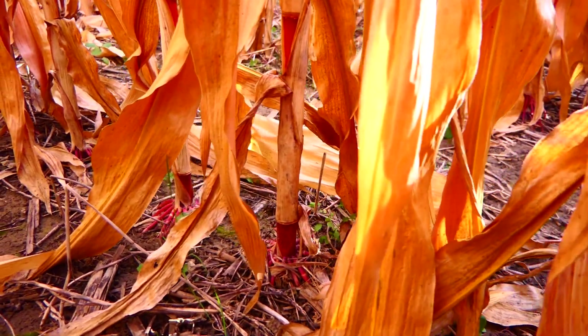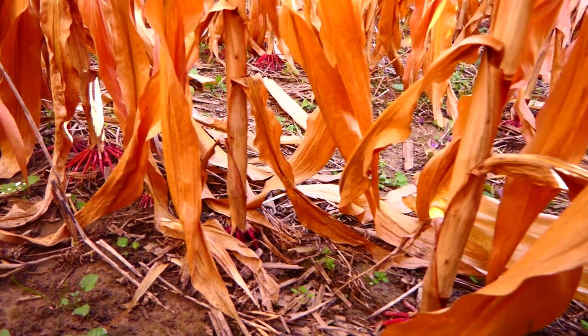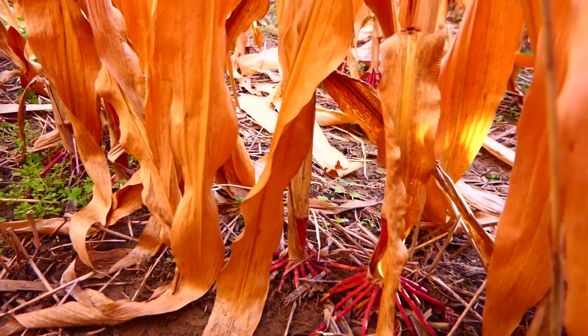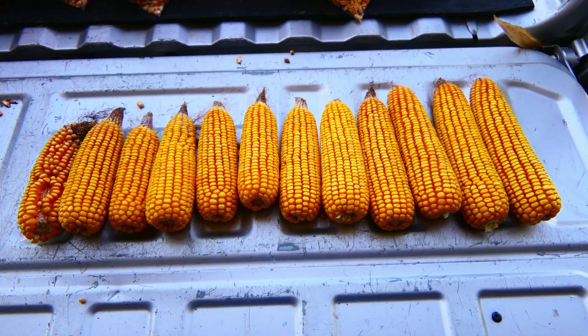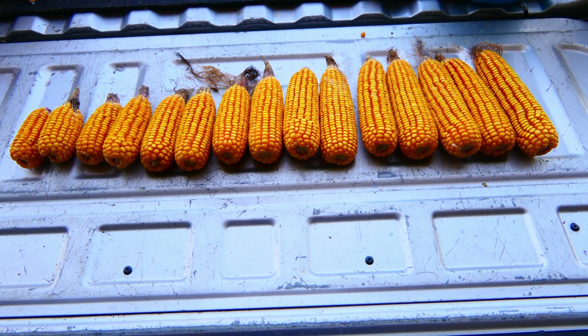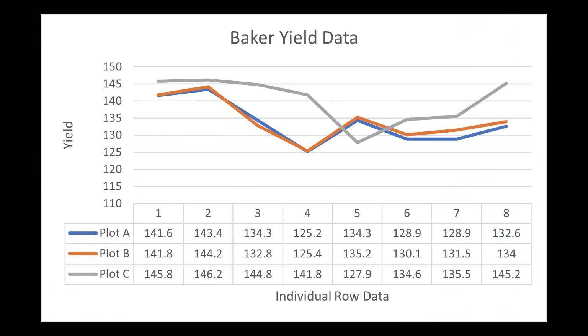As you analyze the stand placings, it's fairly uniform, and really there's no weed pressure here. As we analyze the individual ears, there's obviously some variation from these pictures, and most of it tends to be in length. The question can be asked: did the stressed plants produce some of these poorer-looking ears that aren't filled quite as uniformly and are a little shorter?